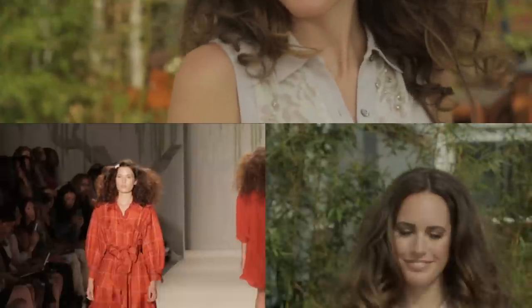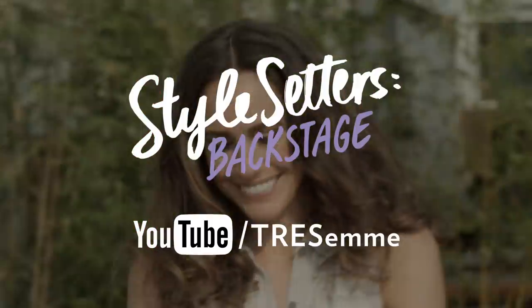For more exclusive hair tips and to see more Tresemme Style Setters episodes, visit YouTube.com/Tresemme.